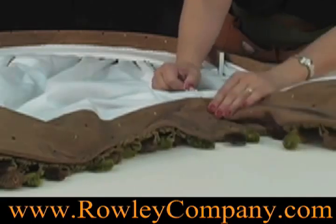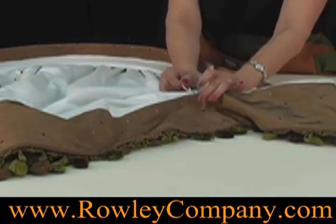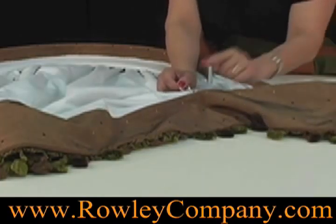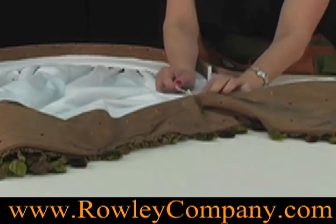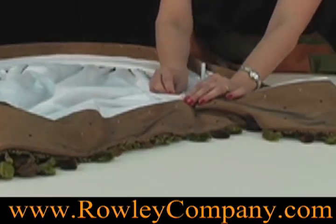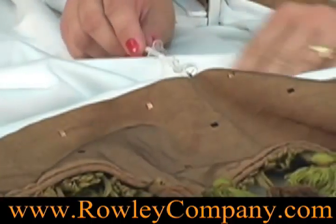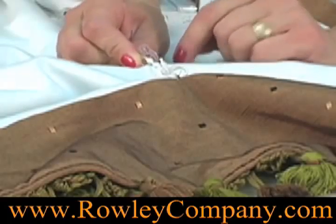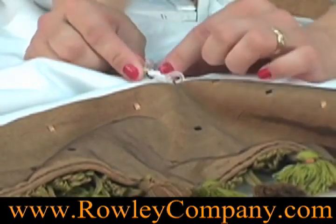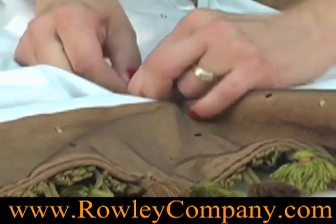Now what we used to do when a client wanted a balloon shade or something gathered at the bottom with some fullness, we would sew regular rings on and then tie these together. But when you tie your rings together, it keeps the pleats very close and it doesn't look full. So by doing this I can actually count the number of beads — we'll put three beads in between each one of these and see how that looks.